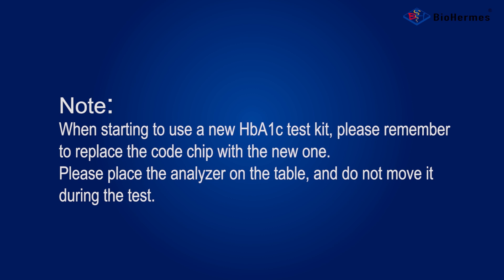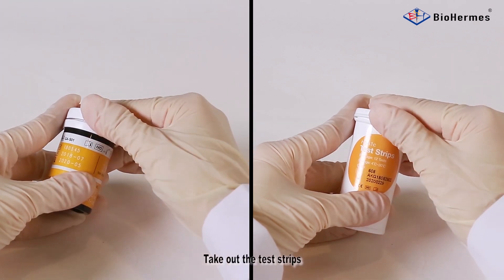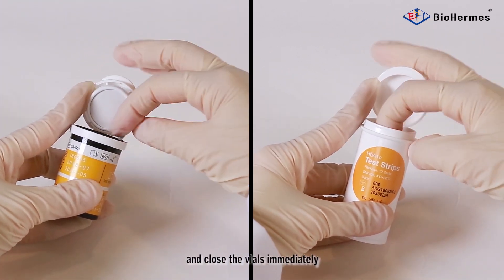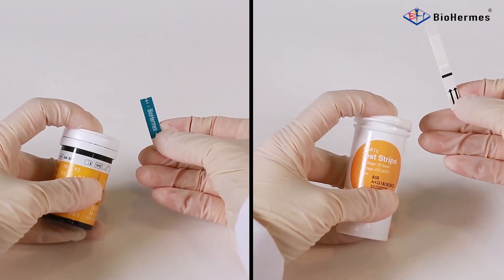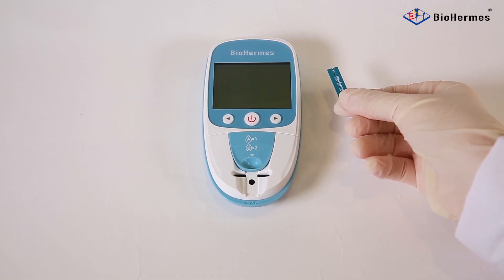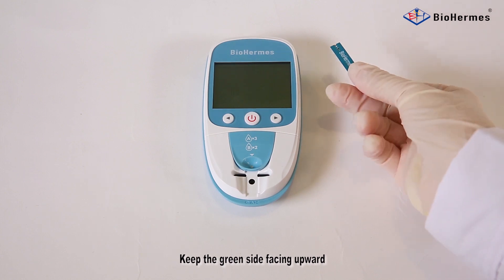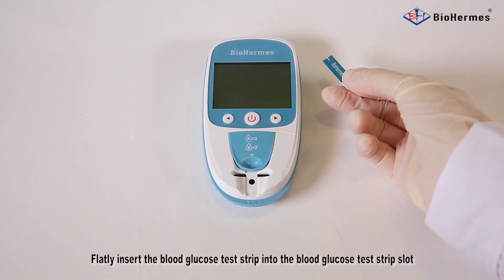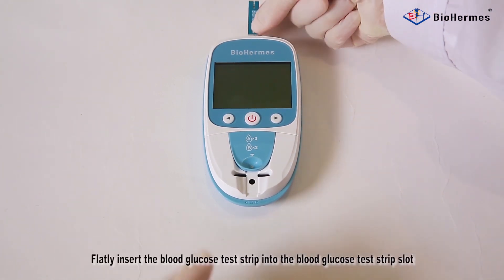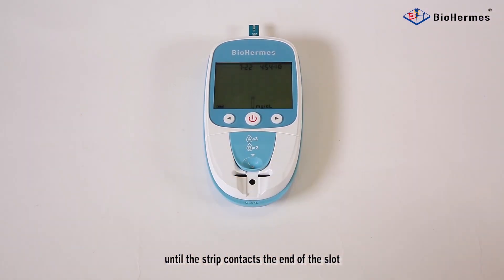Strip Insertion. Take out the test strips and close the vials immediately. For blood glucose test strip insertion, keep the green side facing upward and flatly insert the blood glucose test strip into the blood glucose test strip slot until the strip contacts the end of the slot.